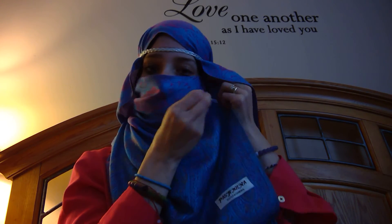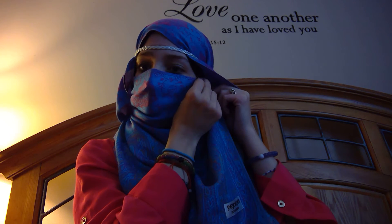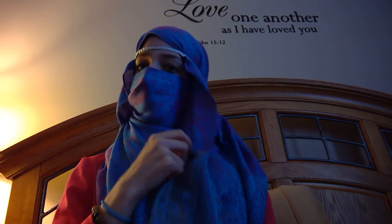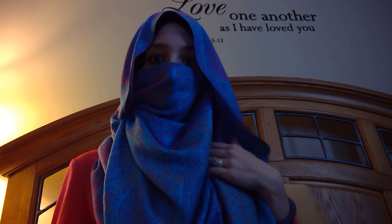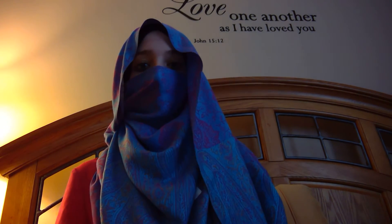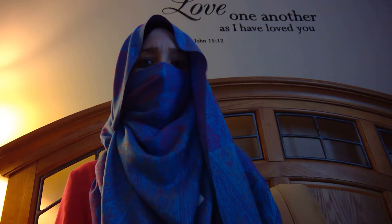You can make this loose or tight. I'm going to make this a little looser because I don't like niqab tight against my face. And there you go — a beautiful niqab style. Let me take the headband off and show you what it looks like. Plenty of chest coverage. In this hot weather, as long as you use a decently thin scarf, you'll be able to breathe perfectly fine.